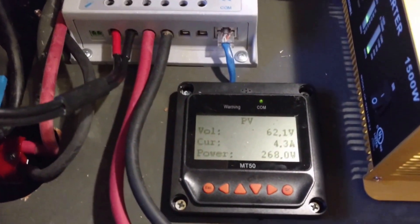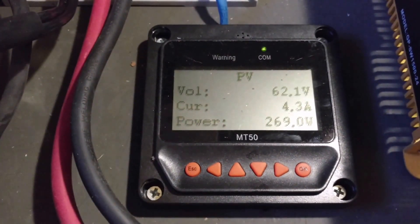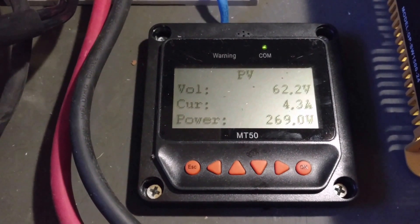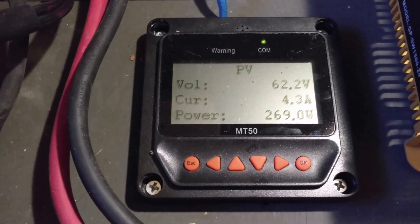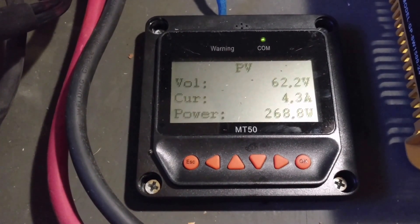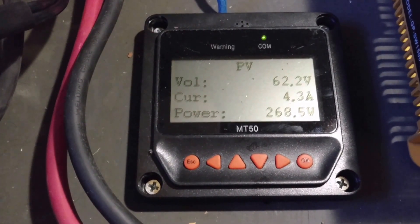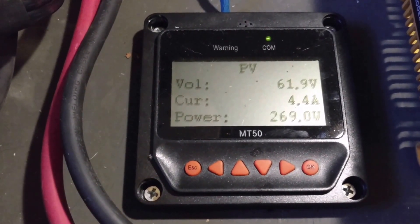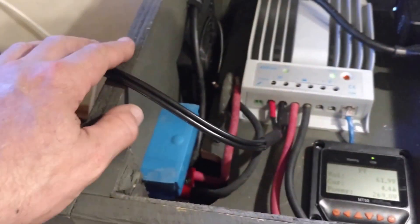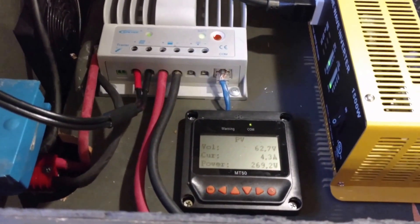I plugged it into the EPever MPPT solar charger. I looked at the power before — I was running series and then parallel, so my voltage was about 30-ish. Now that I've got all four solar panels running in series, I'm getting about 62 volts and a little bit more power. I was getting about 254 watts and now I'm getting about 268 watts — pretty cool, success! I'll need to drill a hole so I don't shut the lid on this cable. I'll figure something out. Hey, cool, thanks for watching.